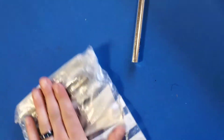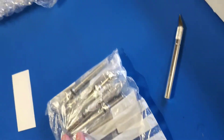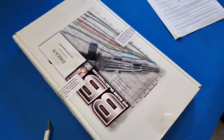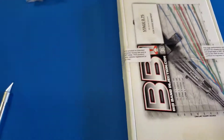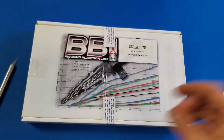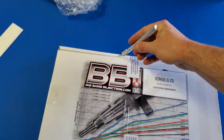I've got my new Bosch injectors for the 6.7 Ram — six brand new Bosch ones from Big Bang Injection. And here's the good stuff that some of you might be here for — most of you are here for if you're watching this video.